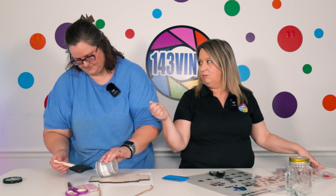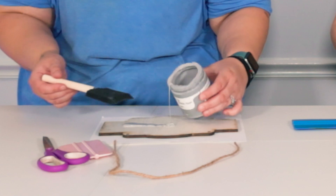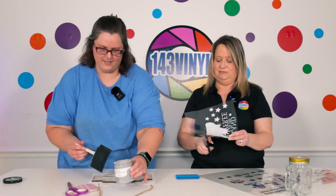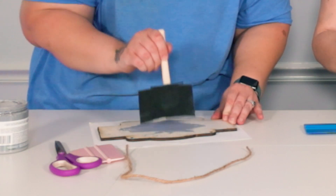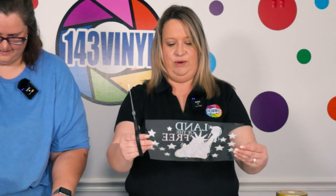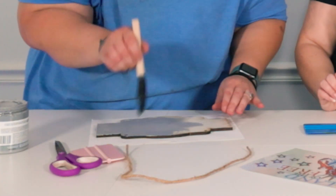I've even used a rag at home — yeah, I've seen that trick. Whatever your preference is. Just going ahead and trimming the decal up to make sure it's as even as possible with my cuts.